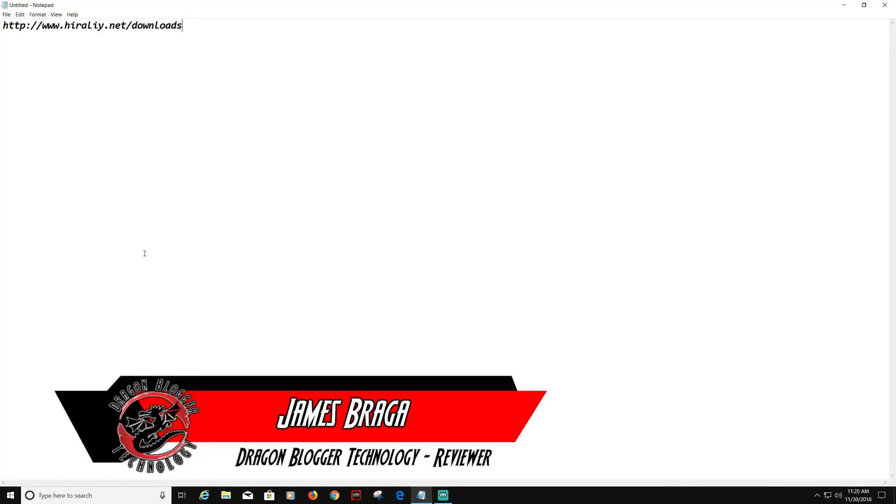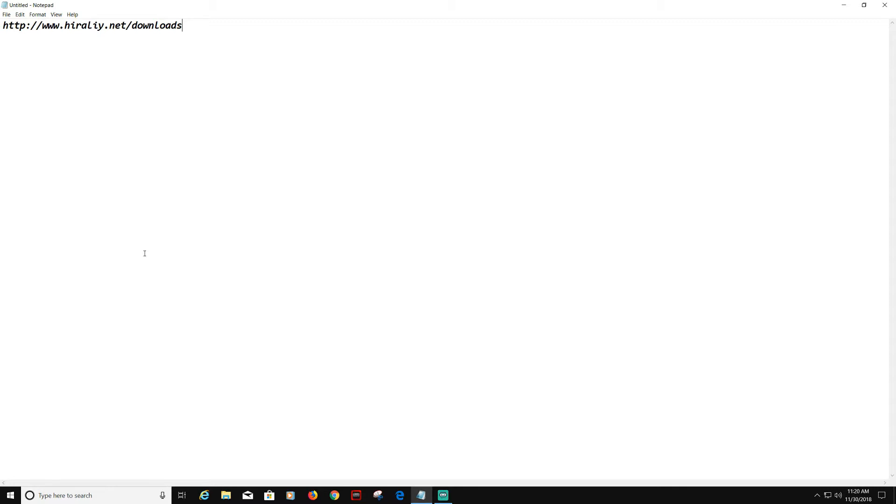James here from dragonblogger.com. Today I have a little walkthrough of the Hillary HVMS763 RGB Programmable Gaming Mouse software. This will cover how to install and how to use the software for the RGB lighting, the macros, and setting your keys or buttons on your mouse to do what you want.